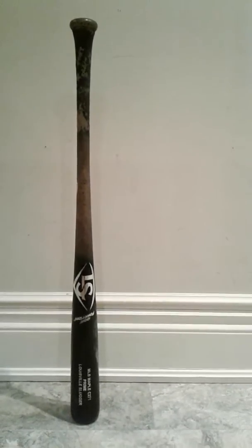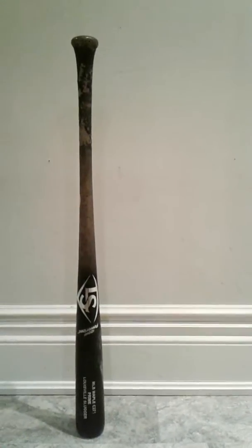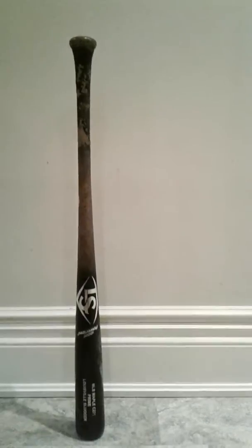I personally love these Louisville bats. I think I'm going to get a couple more just because of how much I love them. I did not go with Lizard Skin on this one — I put Pine Tar on it, and I like how that turned out. I like the Pine Tar.